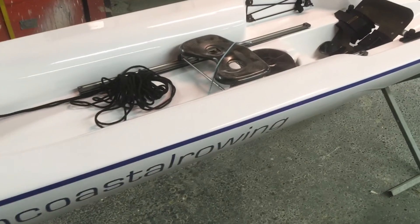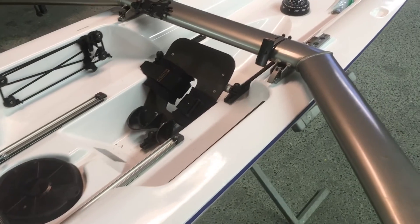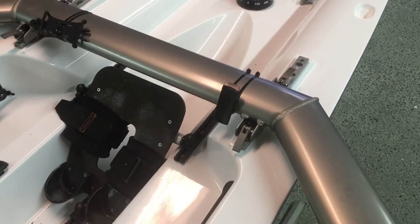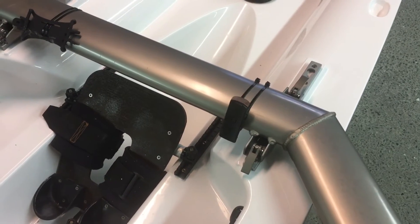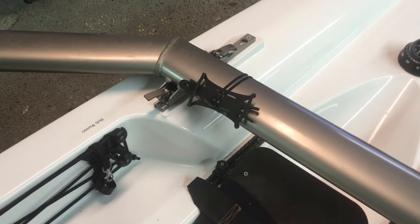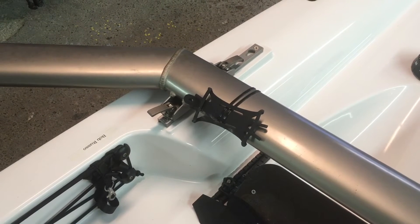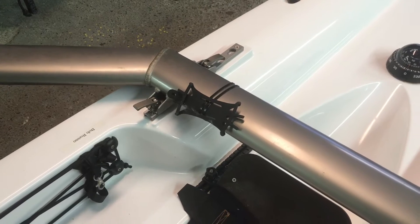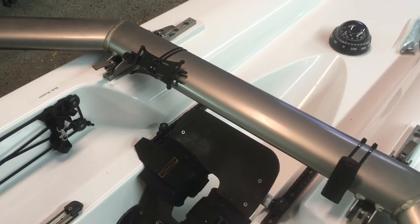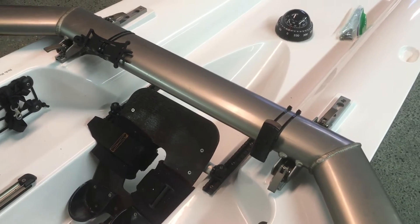And then the main thing that you had wanted us to do — a couple things actually — but here we have installed the quick release system. We actually got the parts from Wintek, but Rob had to manipulate this to make it work. It needs a little bit of a finer adjustment, but we're going to do that with you when you pick the boat up.